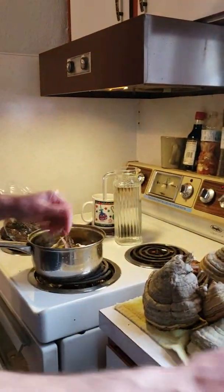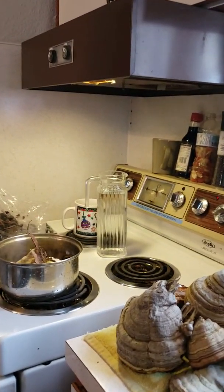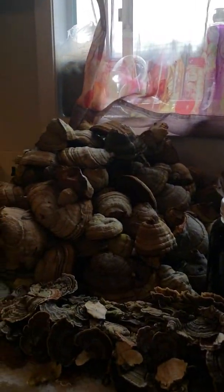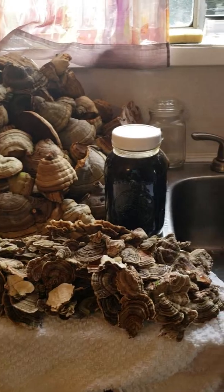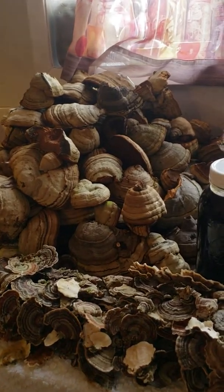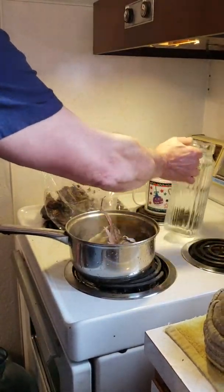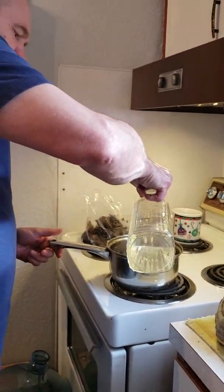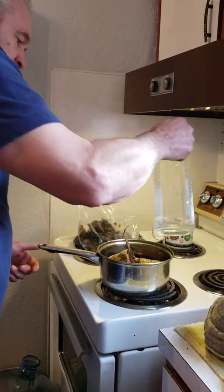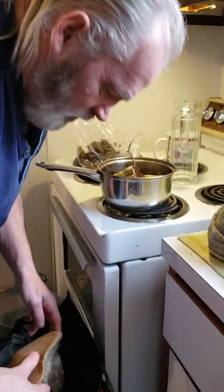I'll put some turkey tail in there — a couple of handfuls, maybe five or six pieces. I've also got some more dry turkey tail. Spring water only for tea. And then here you can see I've got another batch of turkey tail, and there's another kong — a big kong.